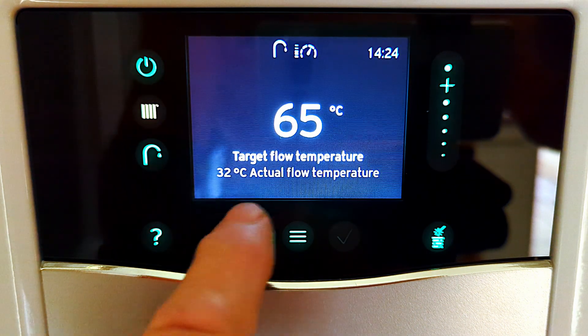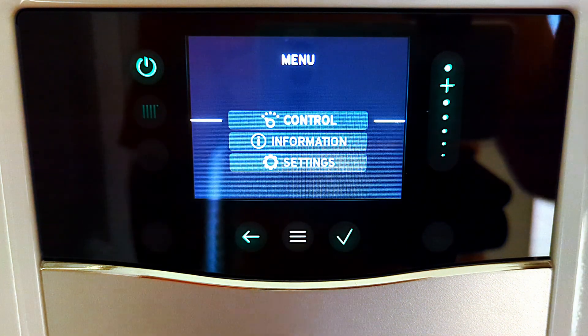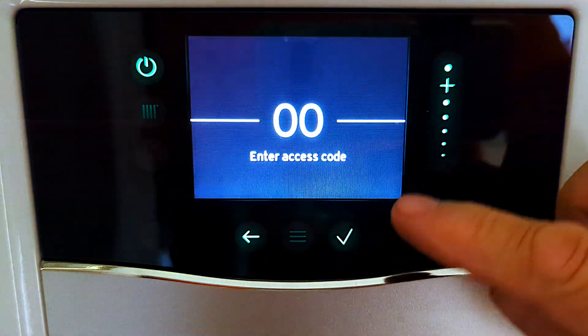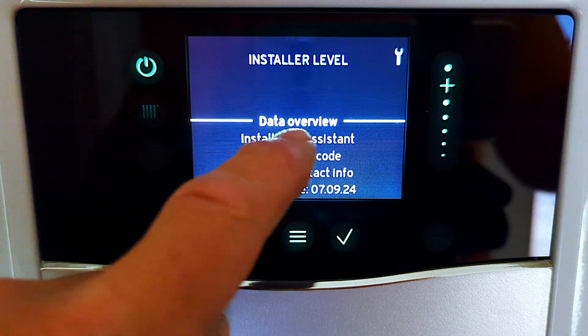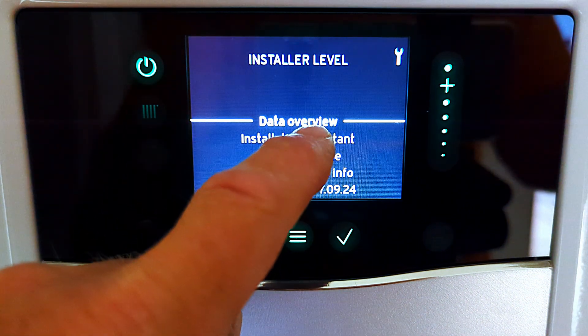I'm going to press the back button, go back to this menu, press back again, and press back again. Now I'm going to press menu, then press menu again, scroll down to settings and press tick, then go down to installer level, press tick again, put in our access code and press tick. The first line we can see is data overview - so you can't really miss it.